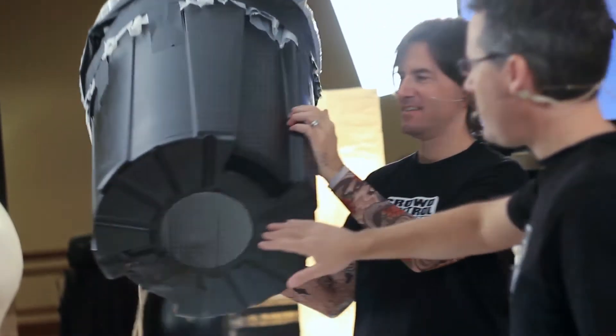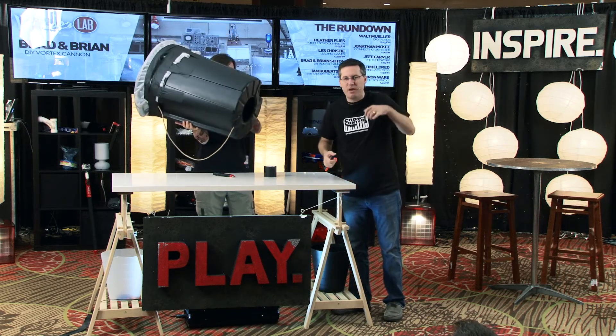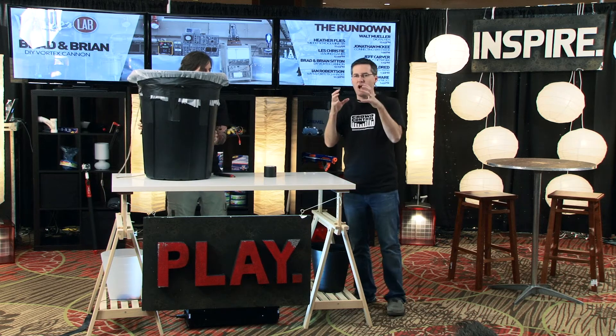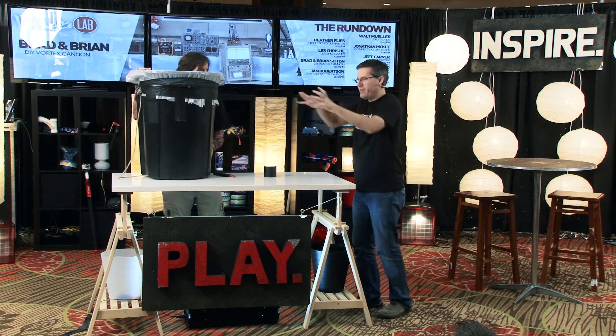We also went ahead and tied a rope to it just to give it a handle so you can strap it on and make it a little easier to hold. So you've got a hole on one side, a big flat piece on the other side, and you can just hit that as hard as you can. Once you do that, it creates a shock wave of pressure — a ball of air — traveling out in front of it.